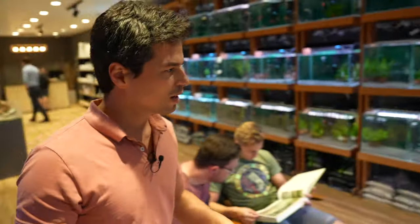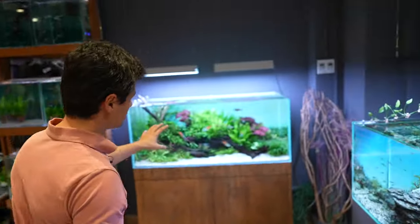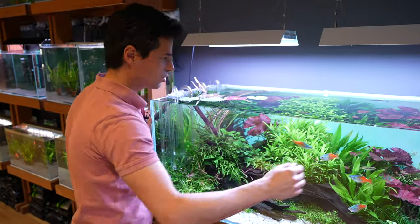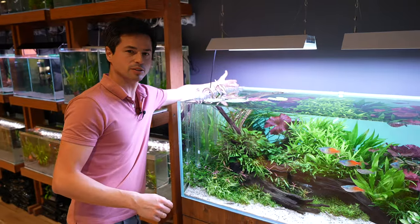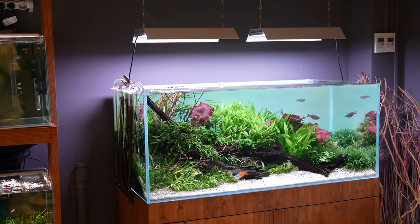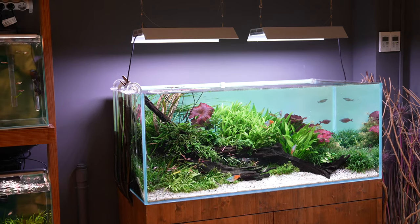We have, as you see, a 360-liter aquarium here, which is 120 centimeters long and 60 centimeters depth. It's a style close to a natural aquarium, but also a mix with a Holland's aquarium.